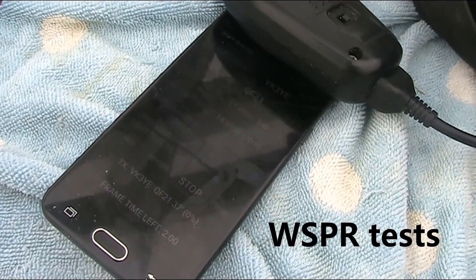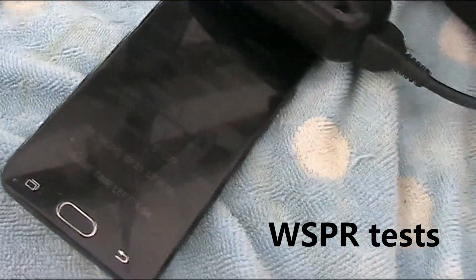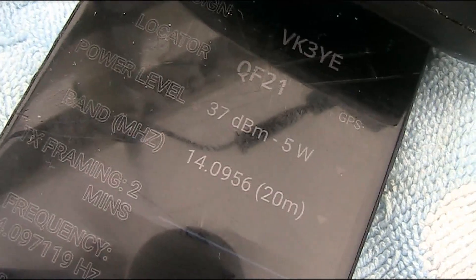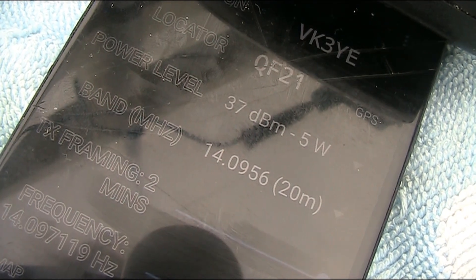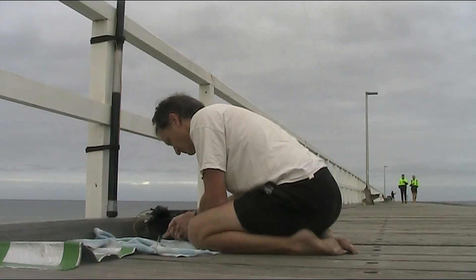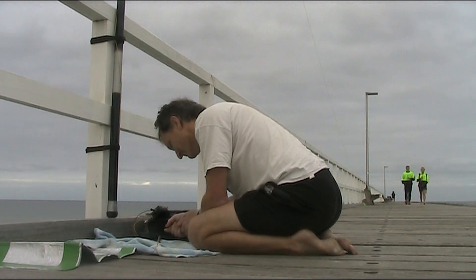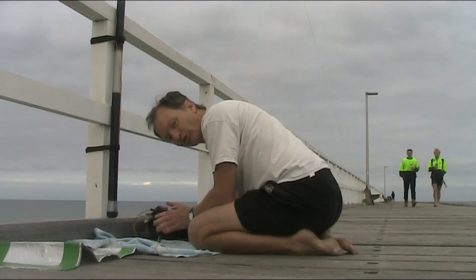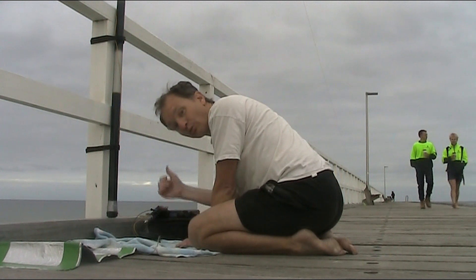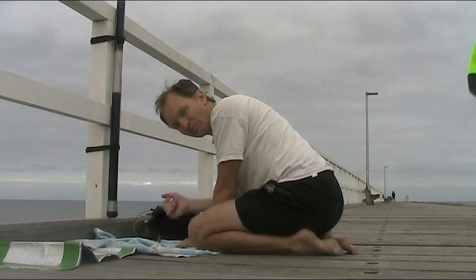I'm just using the Whisper Beacon app. The thing about Whisper is there is not much to do while it's transmitting, and two minutes can seem a long time. But what I'll do is send three bursts with the wire that way, and then another three bursts with the wire this way. When I get home, I'll compare the results.